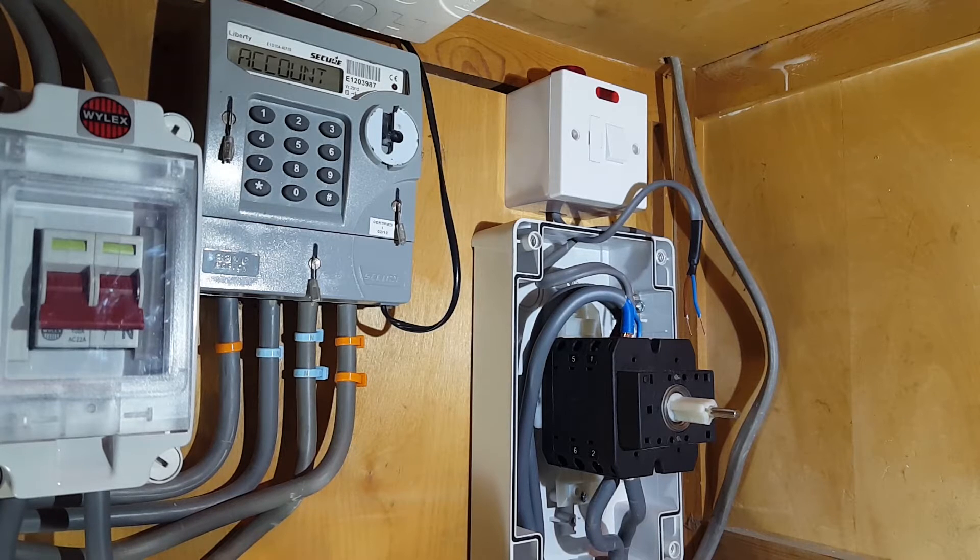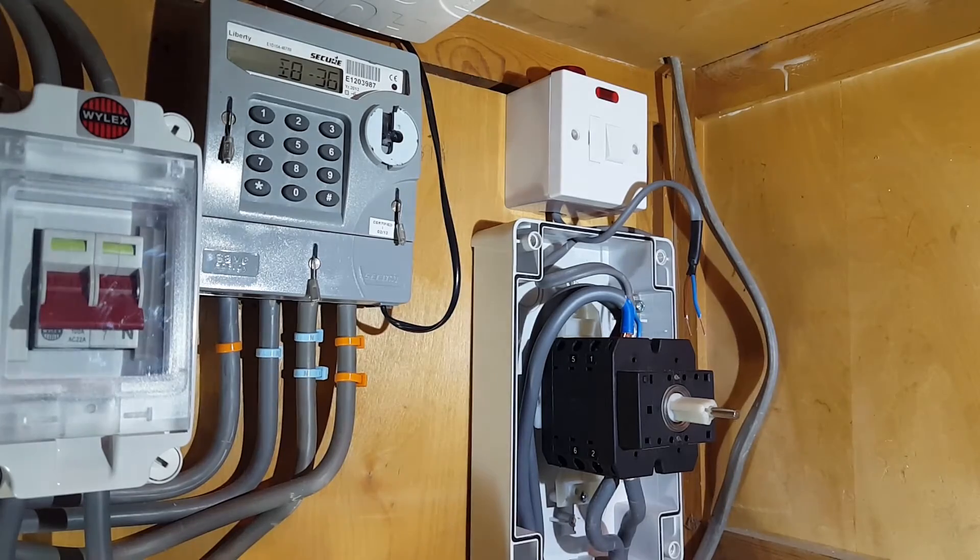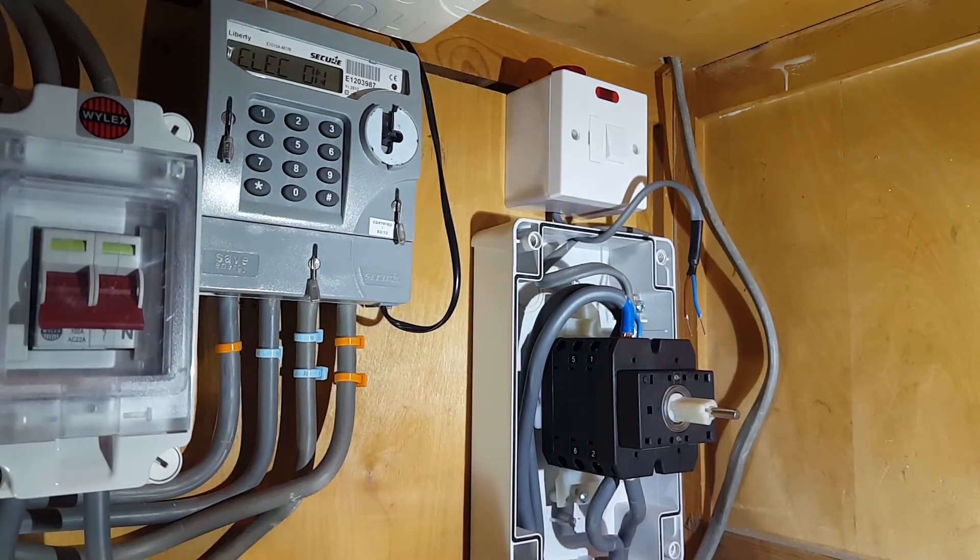Just here I've fixed the switch to the top of the changeover and now I'm ready to wire into the grid side. I've actually got backup power coming through so I can see what I'm doing. I'm going to do the wiring off camera so I can concentrate, because the right-hand side of this is live.